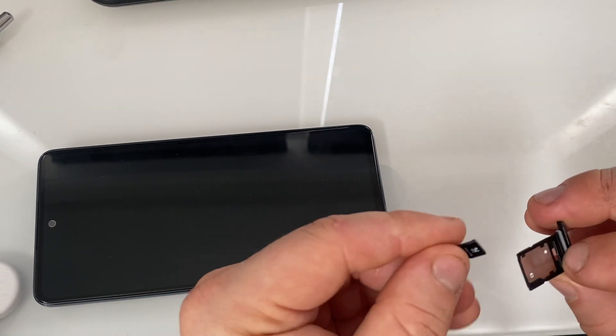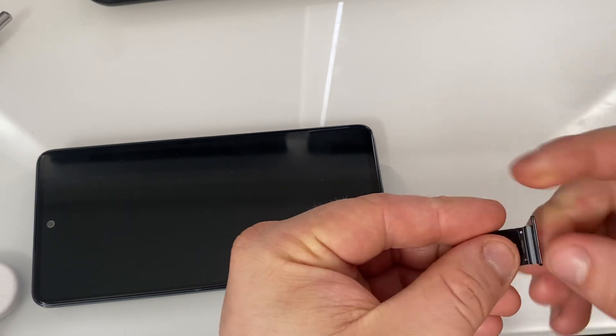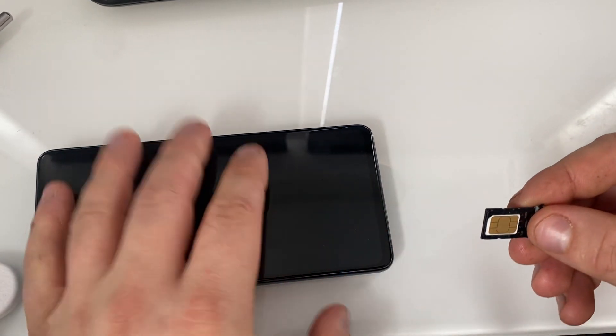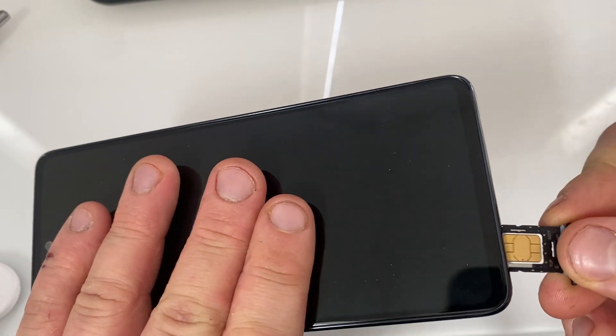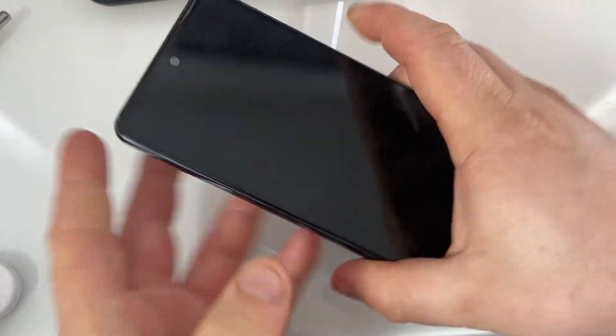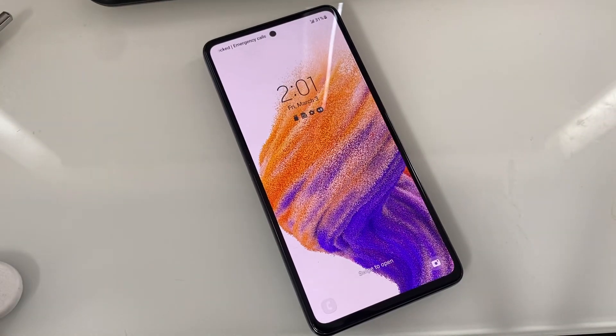Push the SIM in, then place the memory card just like it shows in the picture, and slide the tray back in. Your phone will recognize the SIM card and memory card. Thanks for watching.